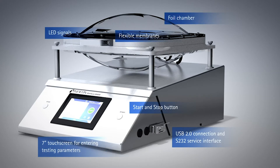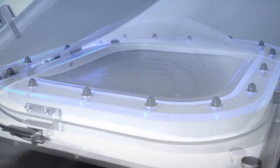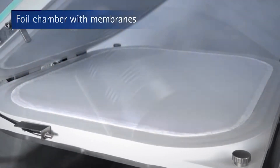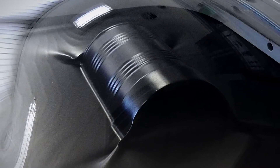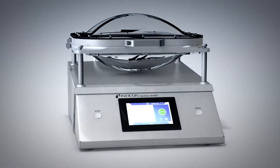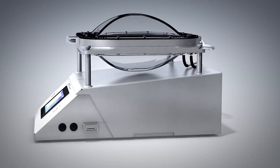The working principle is as simple as it is precise. The foil chamber contains two highly elastic membranes. After the vacuum is generated, these tightly enclose the package to be tested. The device analyzes the pressure rise in just a few seconds. Therefore, the Contour S400 can quickly and reliably detect even the tiniest leak.